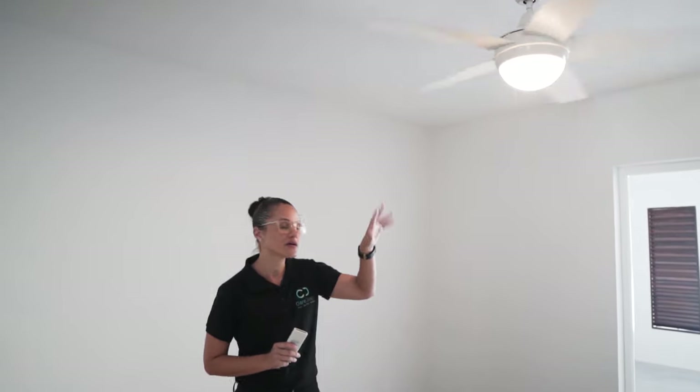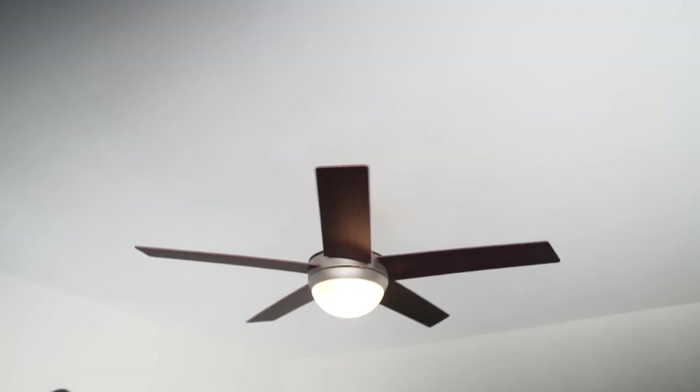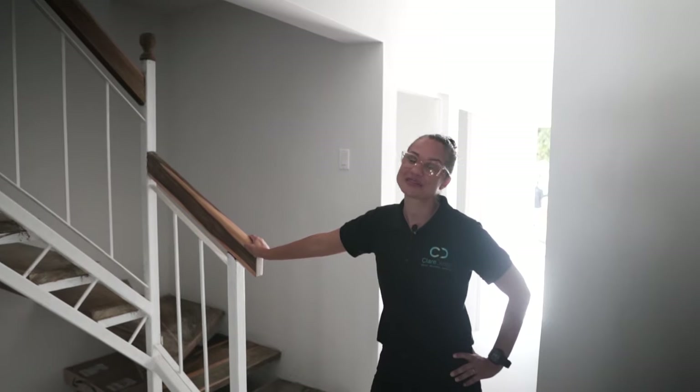The fan is available in different colors, which is great because you can mix and match it across spaces. Here we used the white fan with a wood tone blade on the outside so that it could match back with the wood features in this space. Now let's go upstairs — I want to show you the recessed lights we used in the bedrooms to brighten the space further.